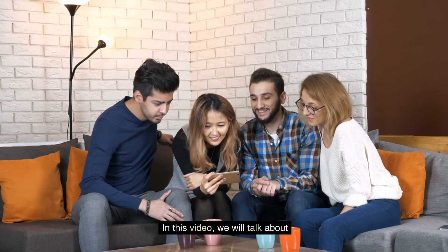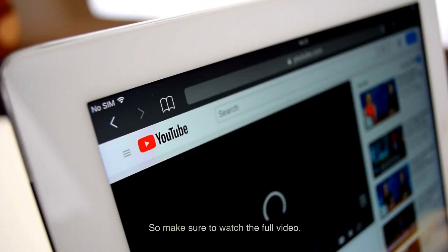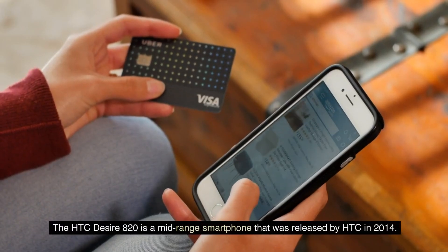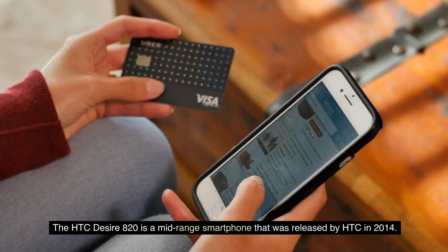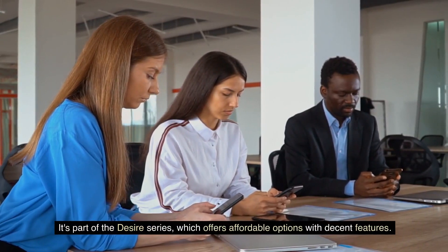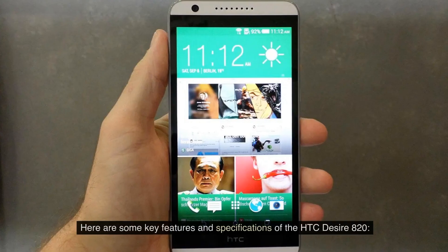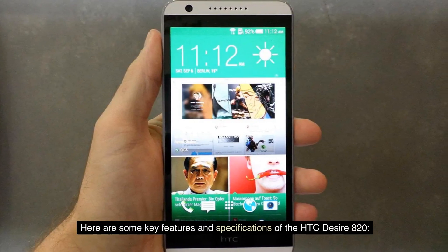In this video, we will talk about the HEC Desire 820. So make sure to watch the full video. The HEC Desire 820 is a mid-range smartphone that was released by HEC in 2014. It's part of the Desire series, which offers affordable options with decent features. Here are some key features and specifications of the HEC Desire 820.